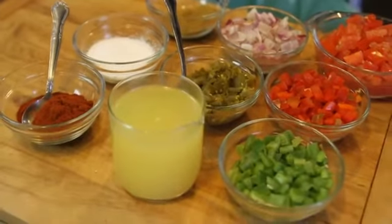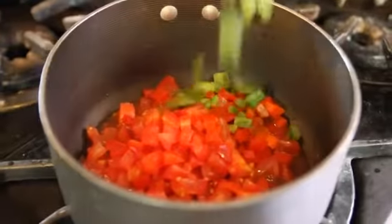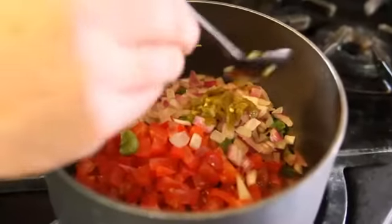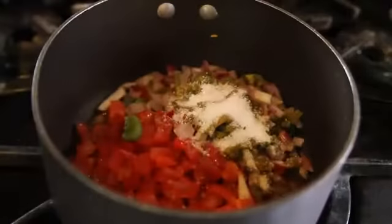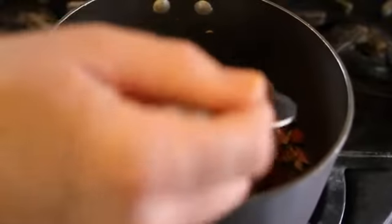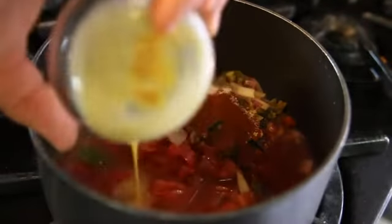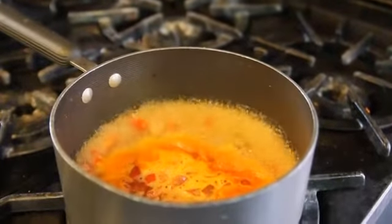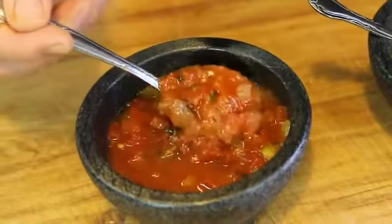For our red salsa, we're going to start with some chopped tomatoes, some chopped bell pepper, some chopped red onion, some jalapeño. We're going to add a teaspoon of cumin, a teaspoon of salt, and a teaspoon of red chili. We're going to add just enough chicken or vegetable stock to cover the vegetables. We'll cook this about half an hour until the vegetables are completely tender. And there you have it, a red salsa.